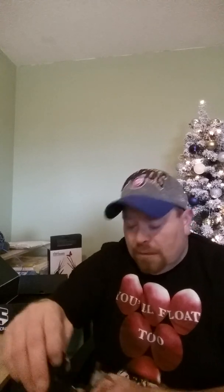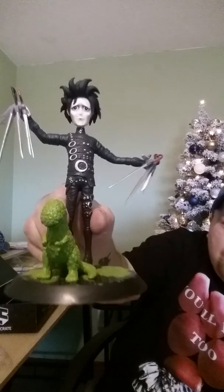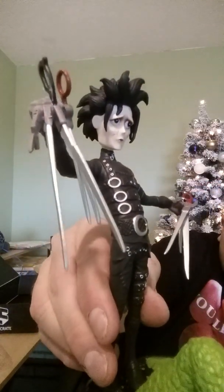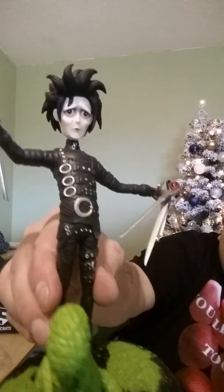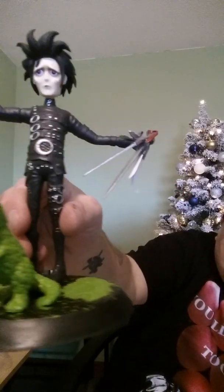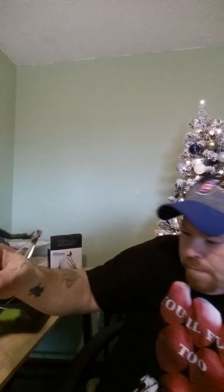This is very amateur video, guys, so I apologize. I'm shooting it one time and one time only, unedited. After you assemble it, this is what you get — there is our Edward Scissorhands. He is really cool. Yeah, that is awesome.